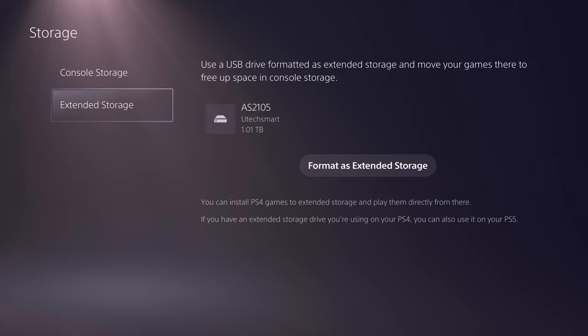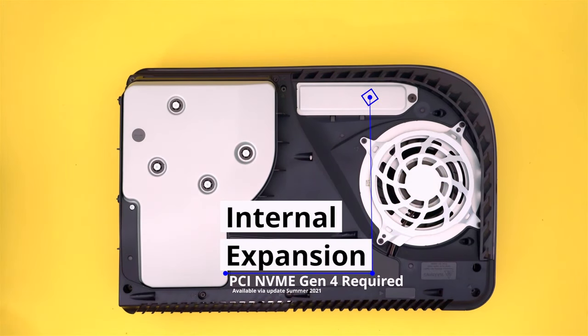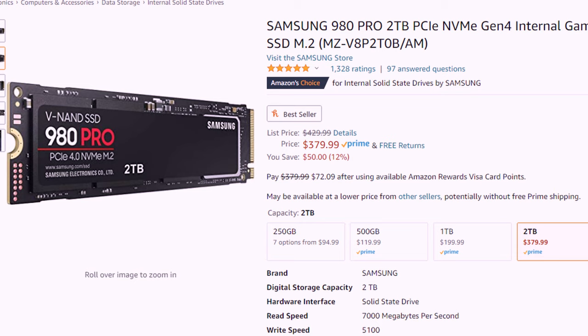Now here's the thing — that's going to be a little confusing for some people because the PS5 does come with an internal expansion slot to expand the storage inside of it. But that's designed for PS5 games specifically and it's not available just yet. Sony said that update is going to come down sometime this summer in 2021, where you'll be able to buy an NVMe SSD for that — it's going to be a certain size, certain speed and things like that. And PS4 games don't need that to be able to run well.